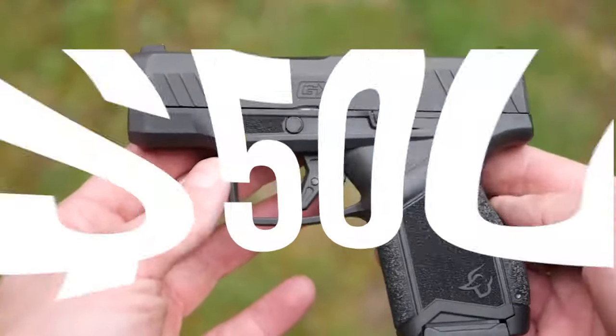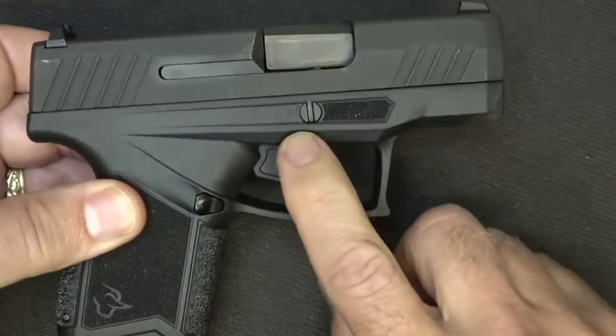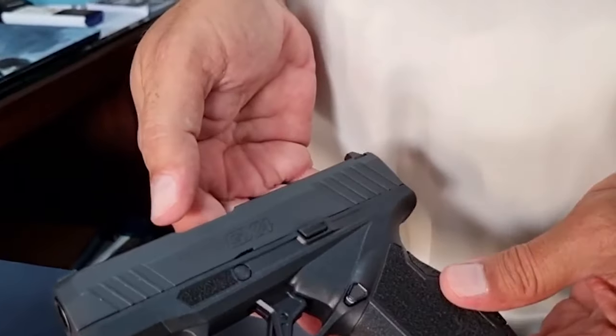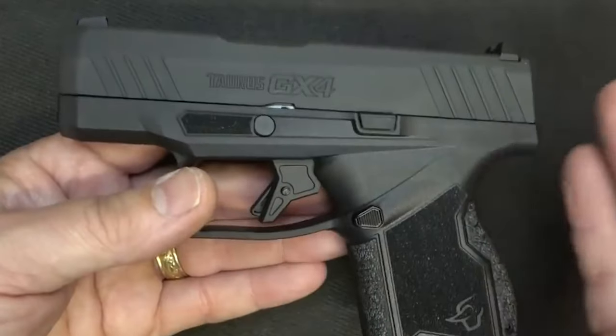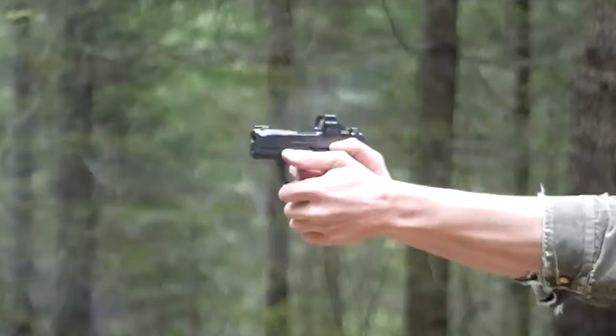Number 1: Taurus GX4, $500. The Taurus GX4 is a budget-friendly, compact, striker-fired semi-auto 9mm pistol. It comes with a protective case, two 11-round magazines, a GX4 manual, and a spare back strap, and is ergonomically made for concealed carry. Models with 10+1 and 11+1 round capacity are available, with flush-fit magazines featuring a thin grip and a new magazine spring.